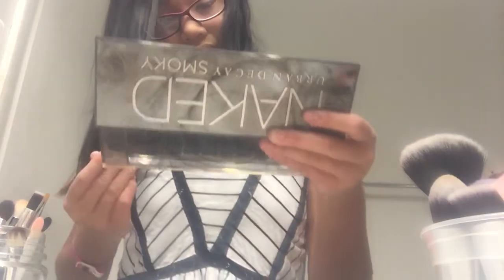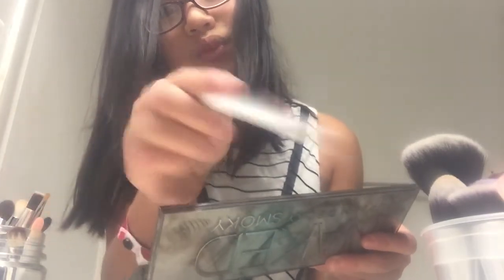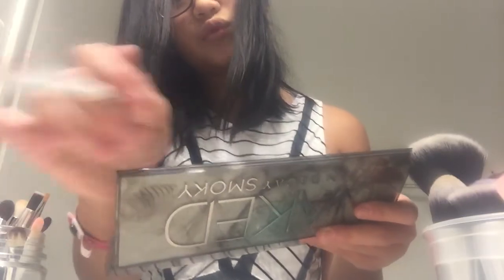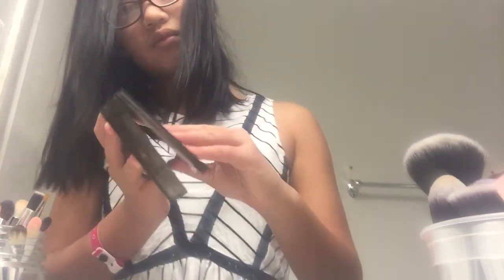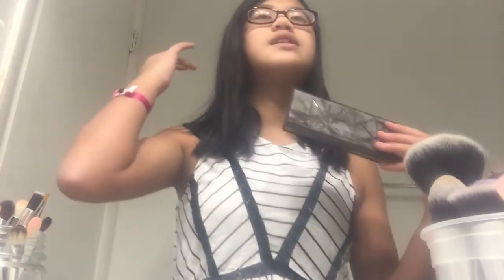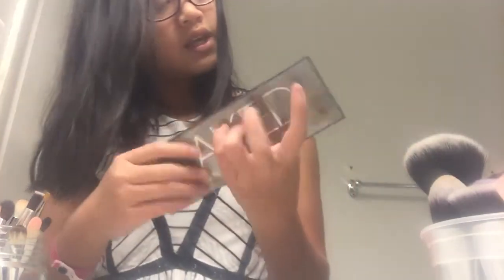Then I'm going to blend out the 'Dagger' one, which looks more black — just put it under that. Then I'm going to do 'Blackmarket,' which is super dark, and just apply it all over and wing it out. Then I take 'Smolder,' it's like a purple, and put it above the other ones, so it looks like a smoky eye. I'm done with that. You look absolutely ugly — JK, you look the same.